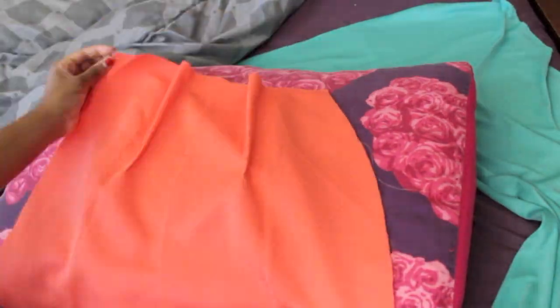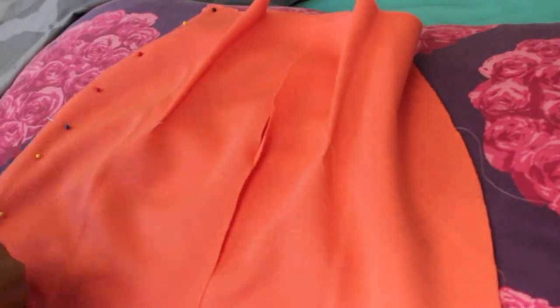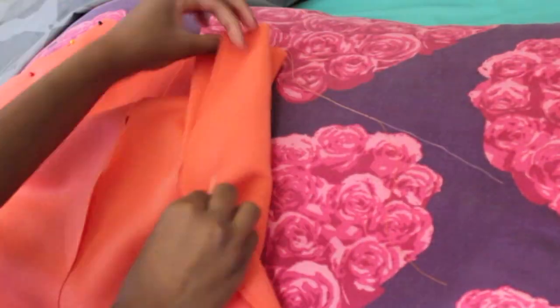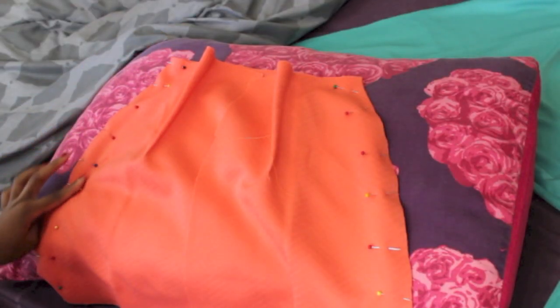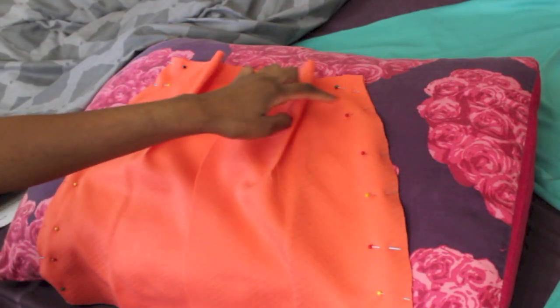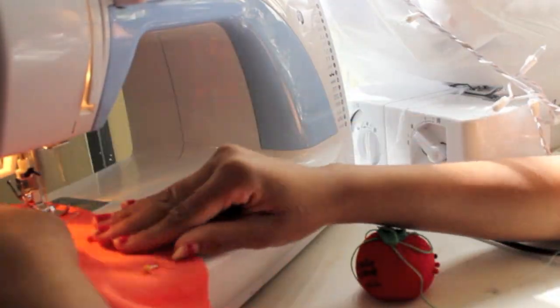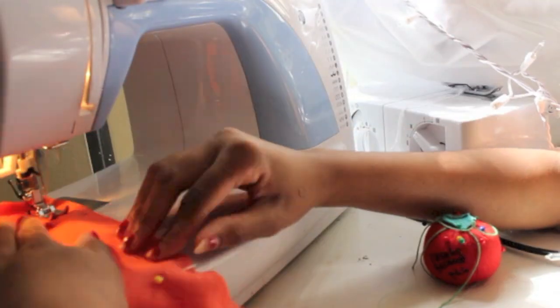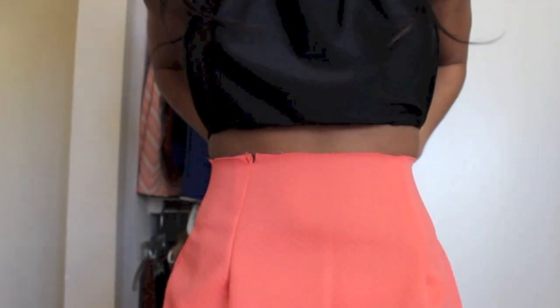Now we're going to take our two skirt back halves and place them on the front skirt piece, right sides facing each other, meaning correct sides facing each other. We're going to pin down the curves of the skirts where we've matched them and sew them all down the curves. The straight sides should be in the middle because that's where our zipper is going to go. So we're sewing down the curve of the skirt so that when we open it up we have this piece and now it's all one.